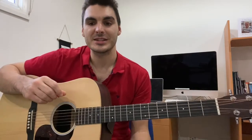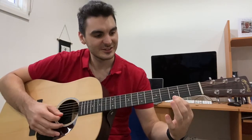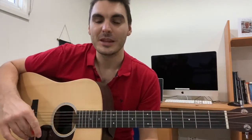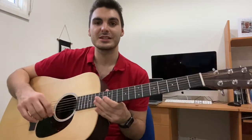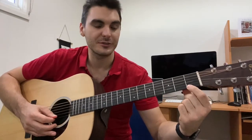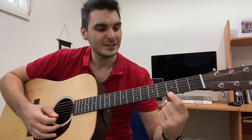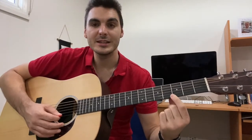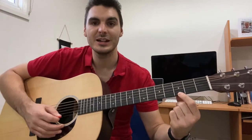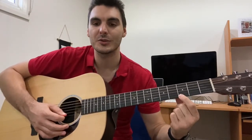Common problem number one is your frets are buzzing when you're playing notes — you might hear something like that buzzing sound. Generally there are a couple of solutions. Number one is making sure your fingers are right up near the fret. If you're right on the edge of the fret it's going to be nice and clear, but if you're on the fret or too far back you're going to get that buzz sound.